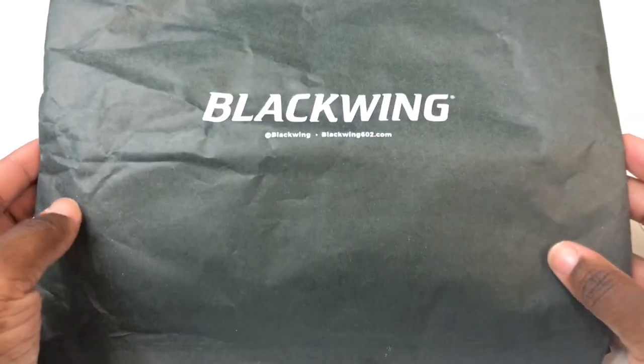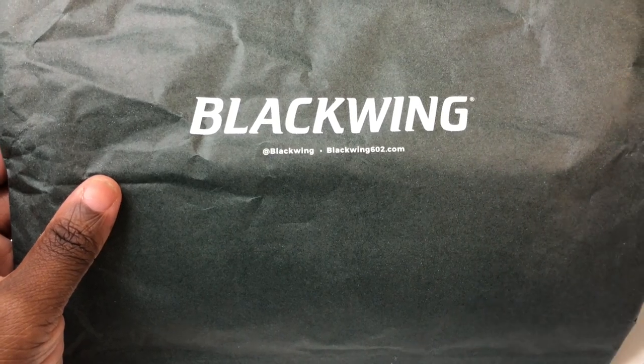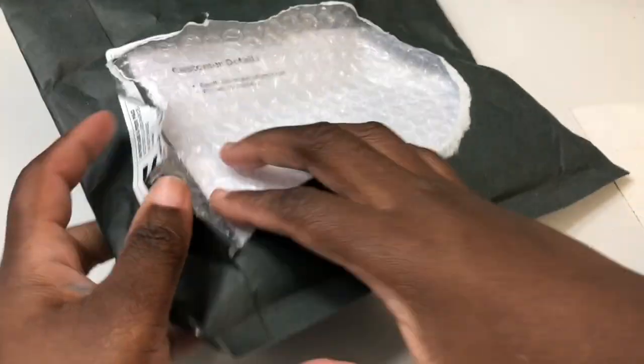Hello, this is Garrigan and I have another video for you today. Today I'll be doing a review and unboxing of the new Blackwing graphite writing pencils. This is from their membership program where you can get four new boxes of pencils a year.